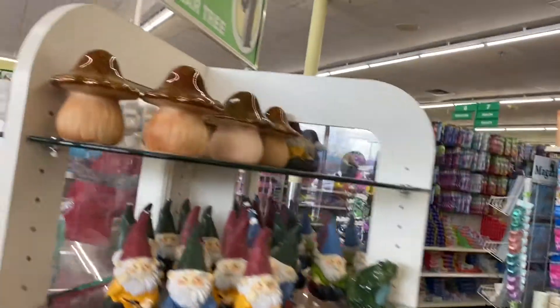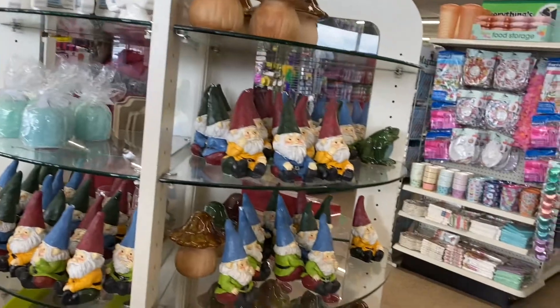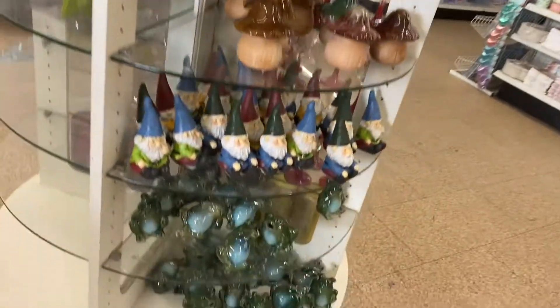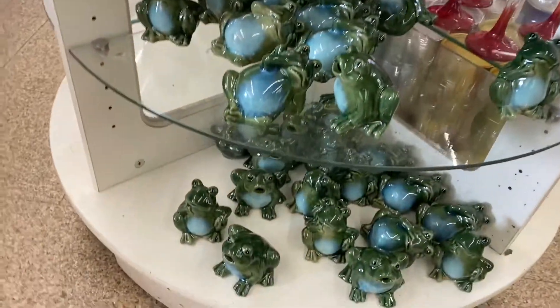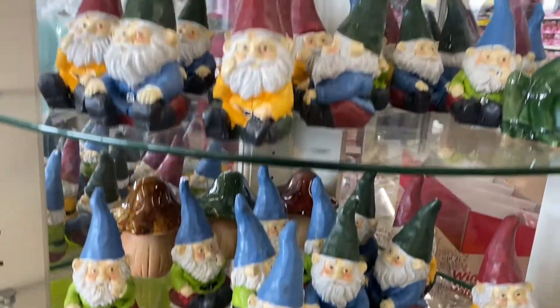So these are going quickly. So if we come over here, they have this round circular table display and this is what they have. So they have the frogs - those are really cute. Then these are the gnomes. These are the mushrooms. Here are the gnomes.